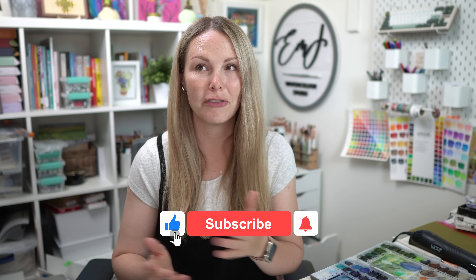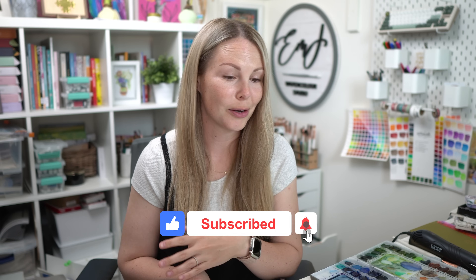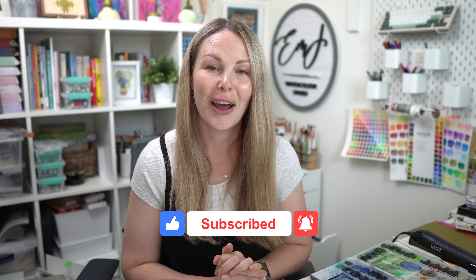Hey friends, welcome back to another video. My name is Emma Lafave and last week I took you through a behind-the-scenes look at my design process for something I'm working on. Today is part two — applying more of my design from step one in the last video to my second step for this video. I hope you guys enjoy it, so let's jump in and get started.